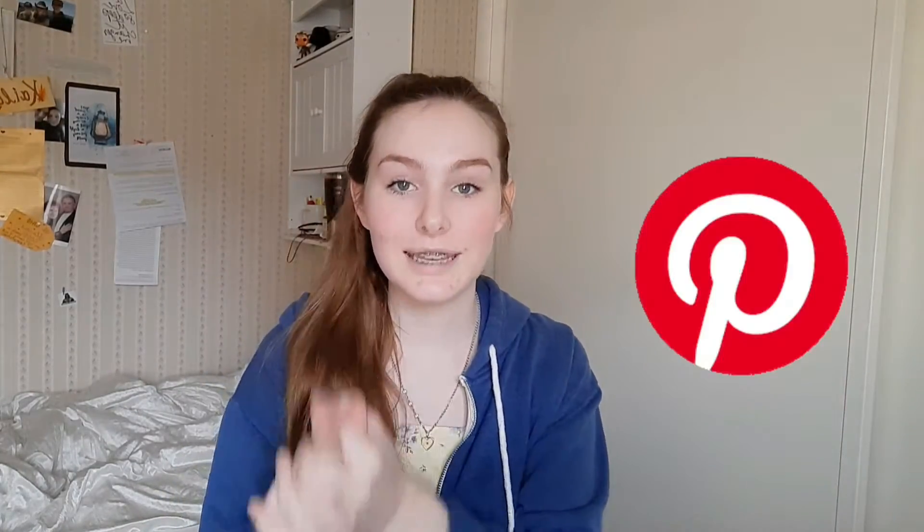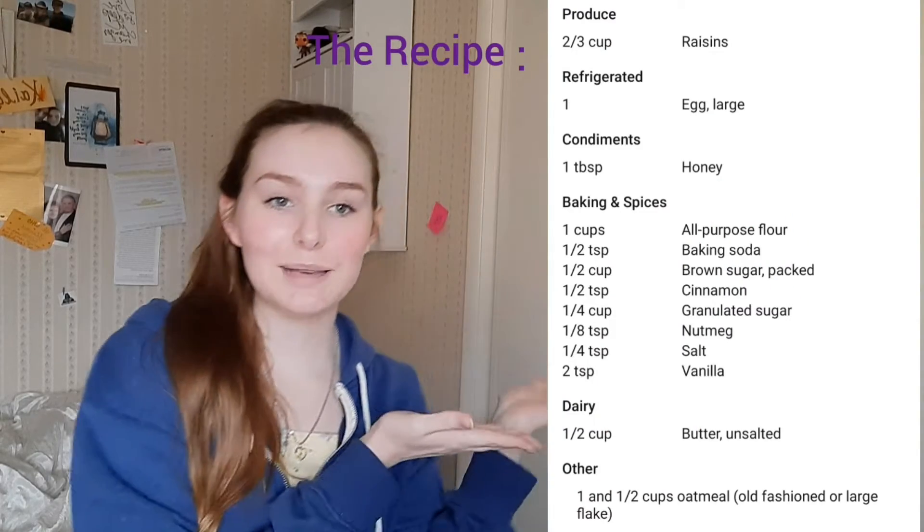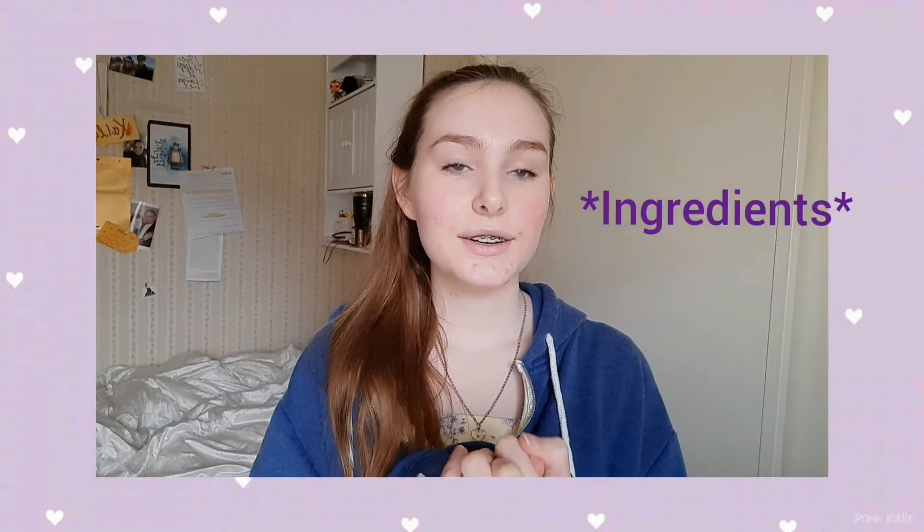So the recipe I found is for oatmeal raisin cookies — I found it off of Pinterest. Here's the recipe. Anyway, that's the recipe I'm going to follow. Let's go see if I have any of these products or foods in my cabinet already.